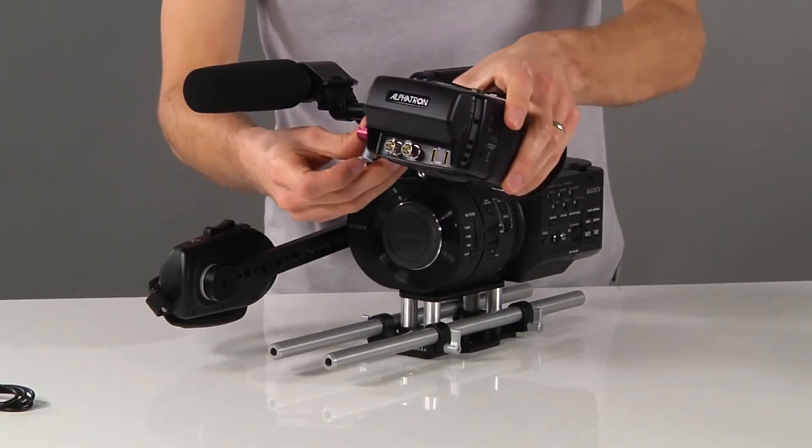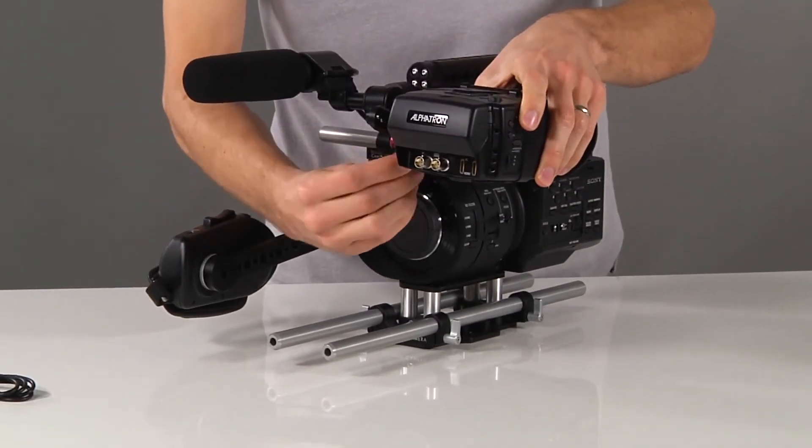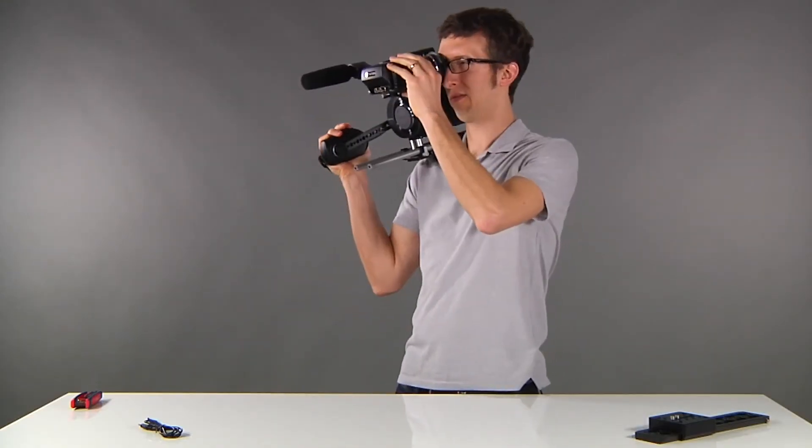Take your EVF, install it on your camera rig, and you can use your hand grip for a great handheld configuration.